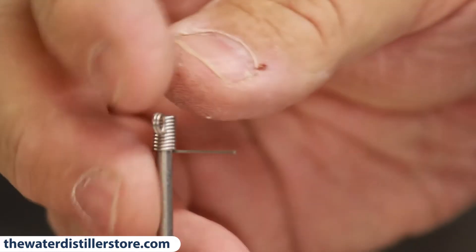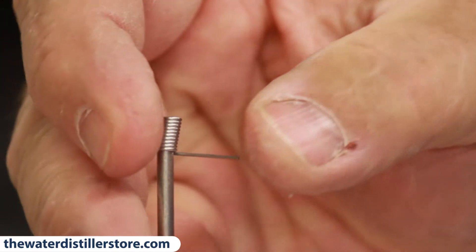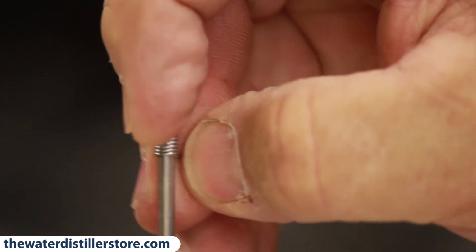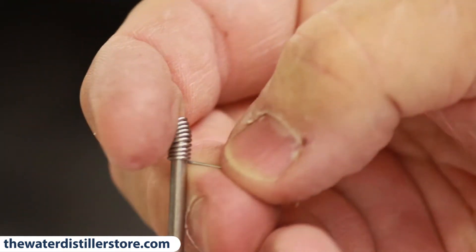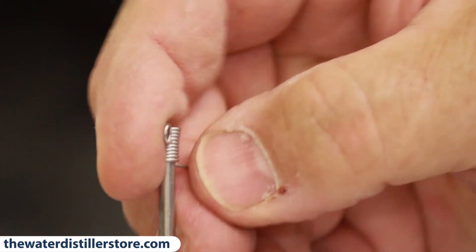I'll show you how that works. You've got to undo the spring — it turns it backwards — and then it will slide down on the rod. It's really kind of hard to do with one hand, but it goes on just fine after you get it sprung out.